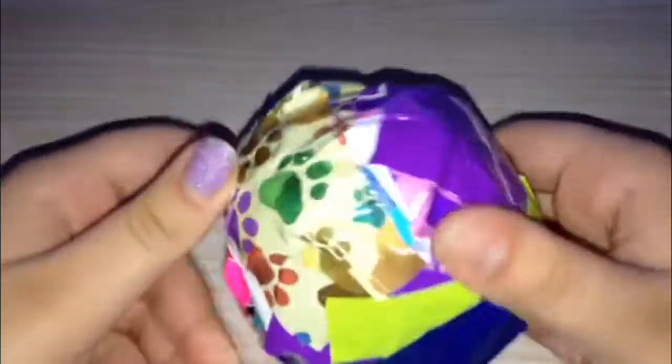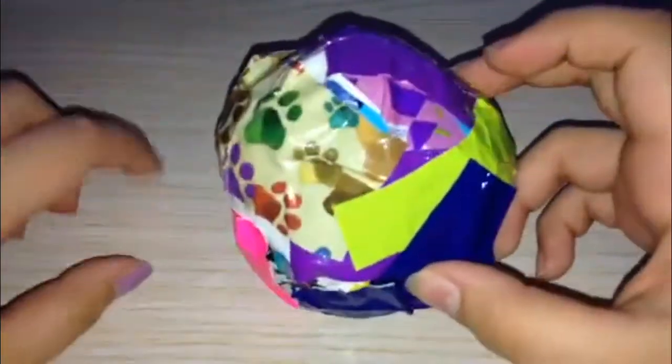Hey guys, this is craft update number four. I'm going to get started because I'm trying to keep this under five minutes. This is my new dress by the way.